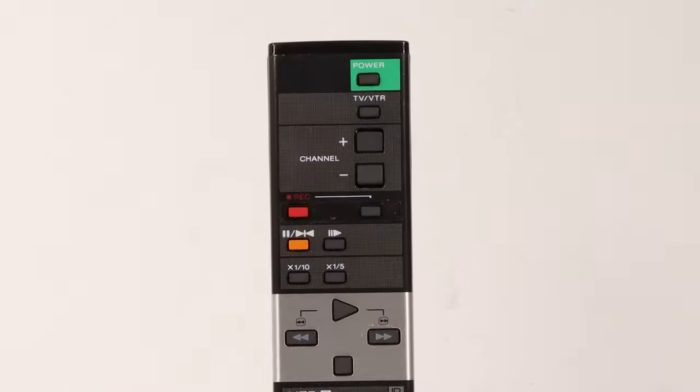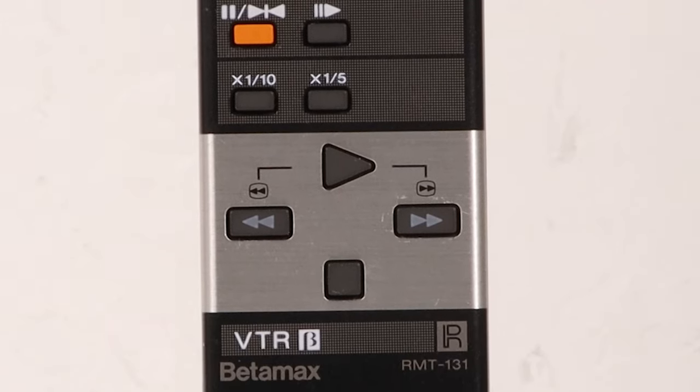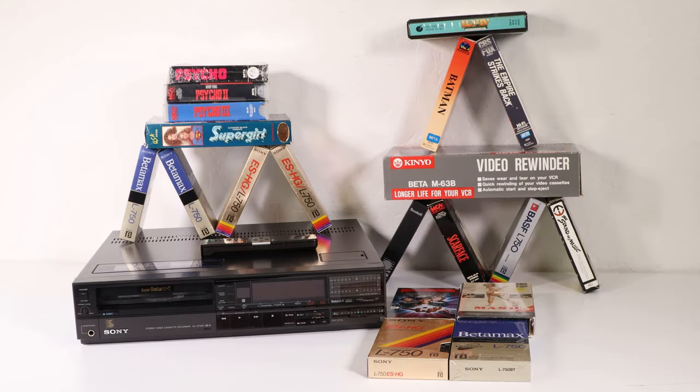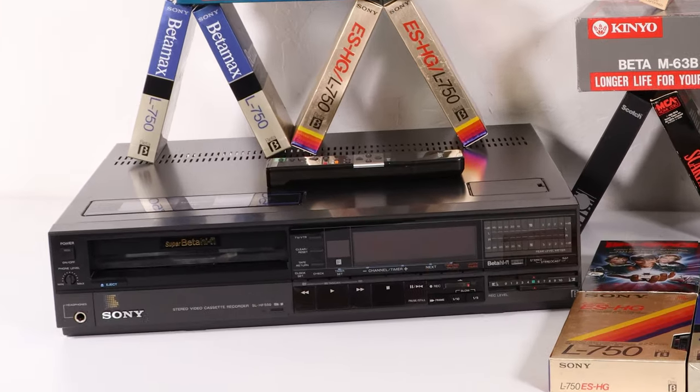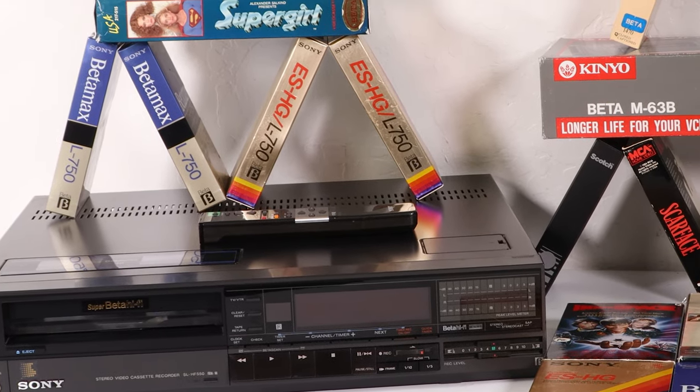The remote control is very basic with minimal controls. If you purchase the bundle that we currently have available, you will receive a brand new Beta Rewinder, 9 great Beta movies, and 7 recordable tapes.